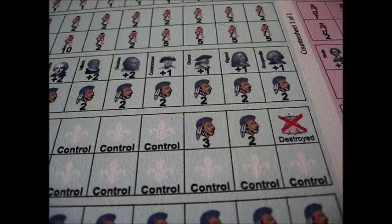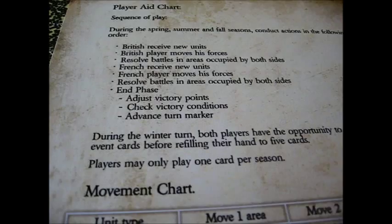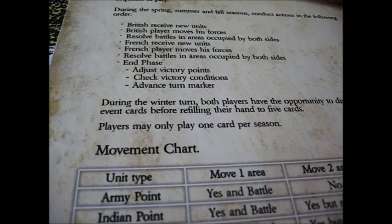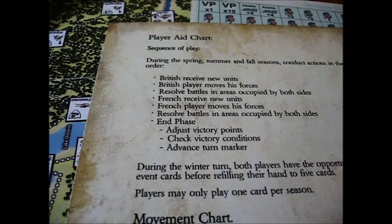Let's take a brief look at the rules and charts. The Player Aid chart gives the sequence of play. During the spring, summer, and fall seasons you conduct the following actions — they're all rather logical: British receive new units, British player moves his forces, resolve battles in areas occupied by both sides, then the French receive new units, move forces, resolve battles. End phase: adjust victory points, check victory conditions, advance turn marker. It's a sequence of play we've seen in many other games, and like I said it is an introductory game — it might be a good game to get some youngsters interested in history.